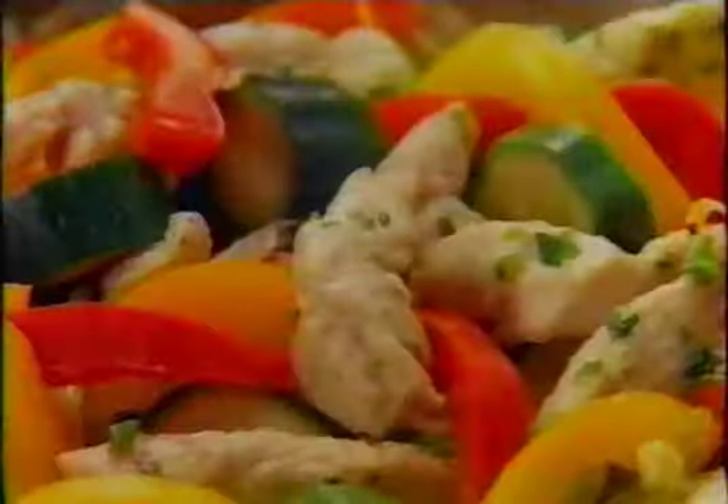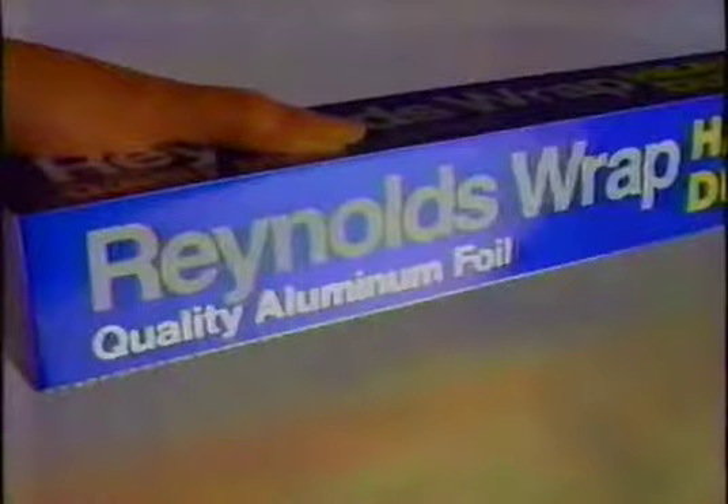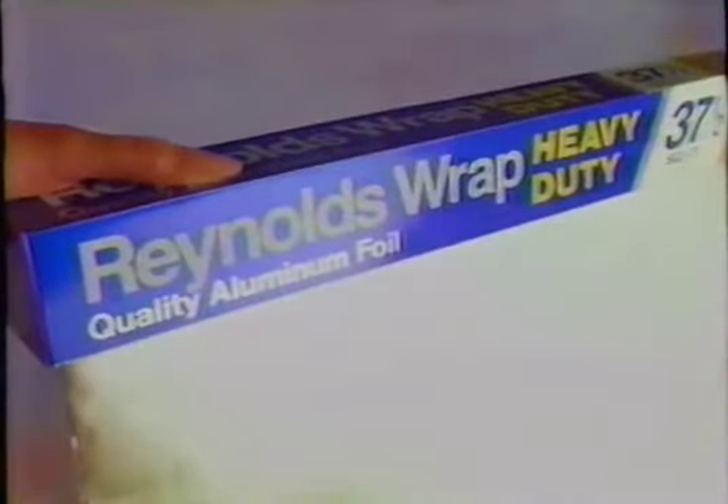Cause with a sheet of Reynolds Wrap, a little thought, this Reynolds Flap, you'll soon see what you can do — chicken or fish and vegetables too. It seals in goodness, seals in flavor, so do yourself this little favor: make cooking better in a snap with a sheet of Reynolds Wrap.